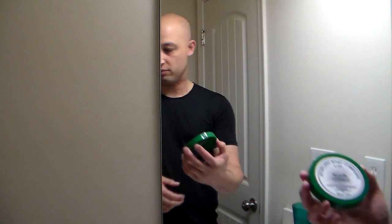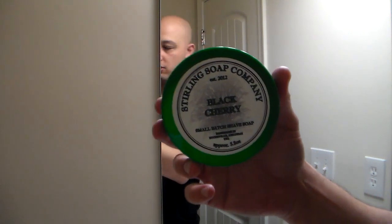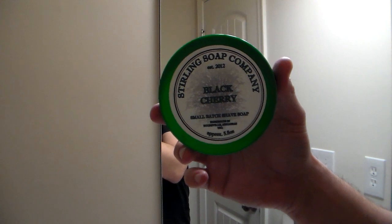Through this whole series I'm going to stick to Sterling soaps — whichever one I use doesn't matter, but I want to keep the soap brand the same. Today I'm using Sterling Black Cherry. The scent of this soap is amazing. If you haven't tried Sterling soap, the smells are absolutely amazing, and the quality and performance of their shaving soap is really good.